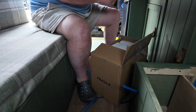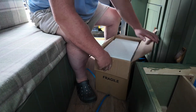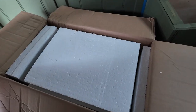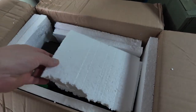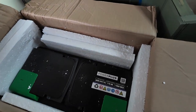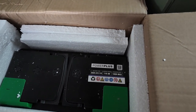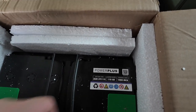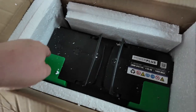So just cutting that open — plenty of secure packaging on there. This is the box. It is the AGM LPX 110, 110 amp hours. It has the carry handle on there, and these green bits are the terminal covers.